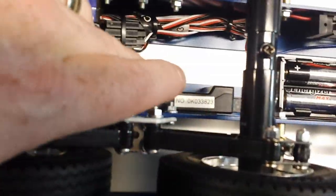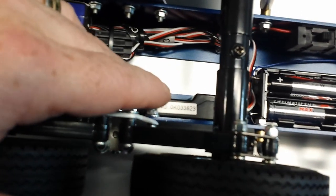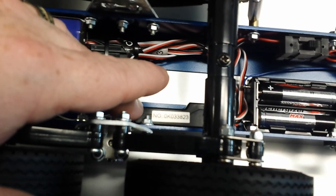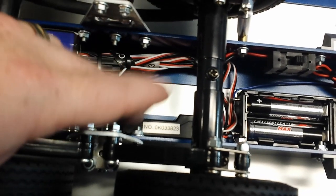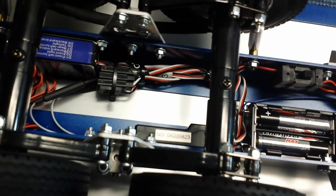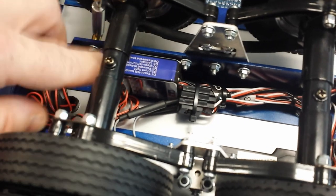We have the FlySky six-channel receiver - we're not using all six channels, but it's the exact same receiver that's in the truck. We're able to bind two receivers to the same radio, so left turn, right turn, forward, back - this receiver recognizes the same commands as the truck does and performs the same functions. Then we have the Tamiya light controller box.